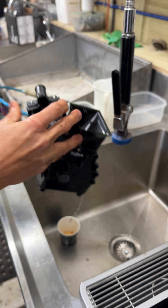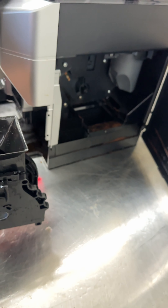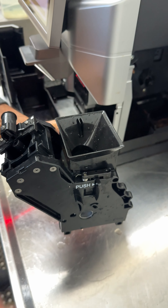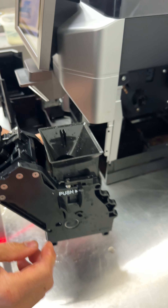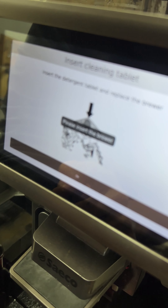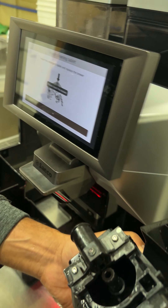Once the brewer is rinsed, get your N10 pill and drop one pill into the top of the brewer unit. Push OK — you've dropped the pill in — then push OK again.